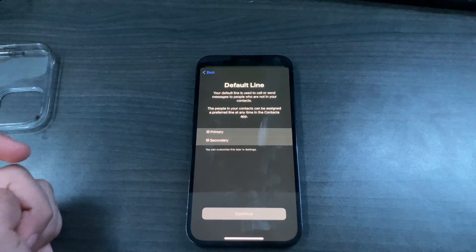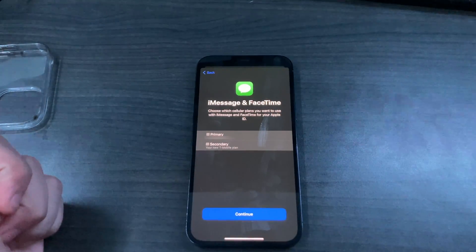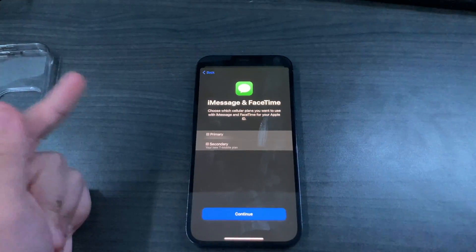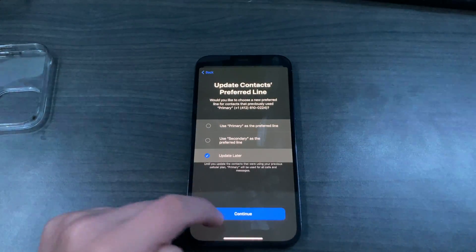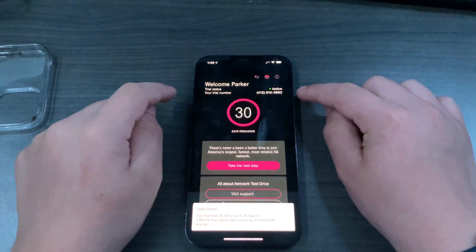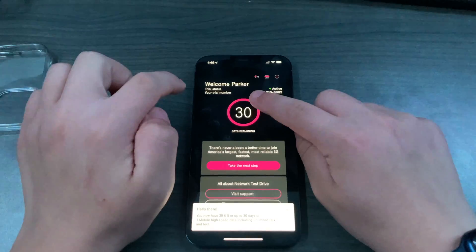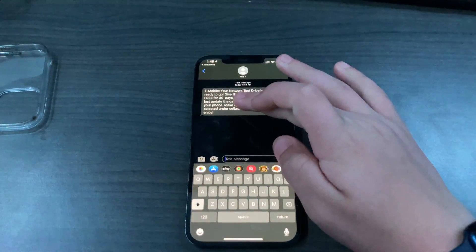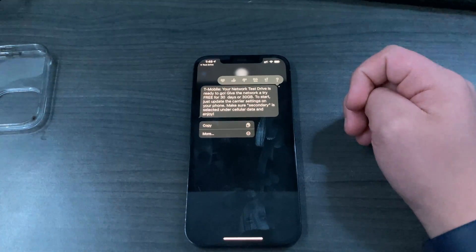For the default line — what you use to call or text people — I'm keeping it as primary. It'll also let you select iMessage and FaceTime preferences. For cellular data, I'm selecting secondary so it uses the T-Mobile eSIM. After that, the setup is complete and you'll see your trial status showing 30 days remaining and your new phone number. A text message will confirm your network test drive is ready to go.